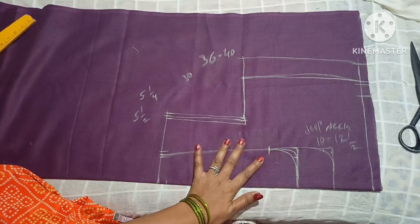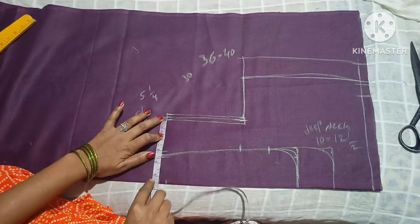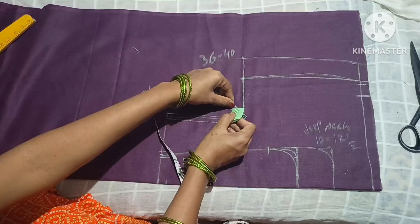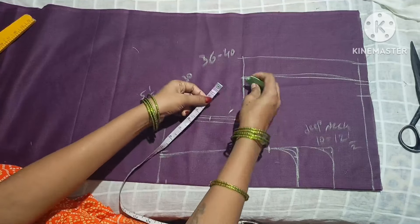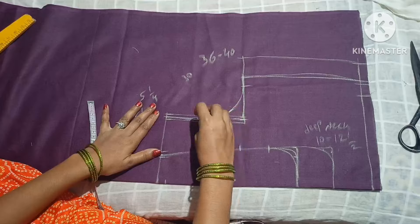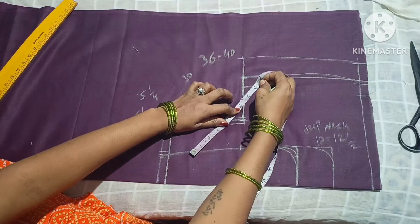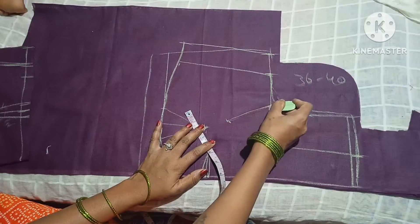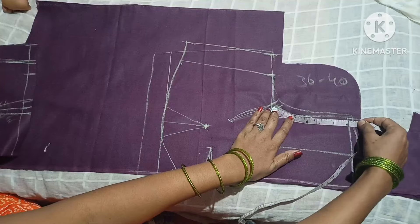Hi, today I want to show something very important in this video. You need to pull back straight down to the depth of your shoulder. If you want to use this one, you will want to cut your face like this. You can get a blouse cutting from the top. Please subscribe to our channel and click the notification. You can get a chest size, shoulder, and shoulder length.